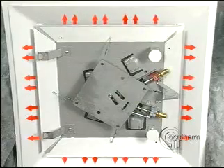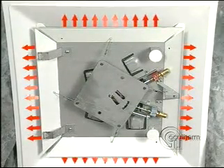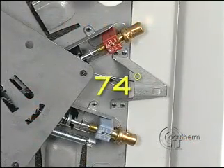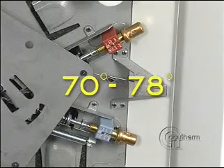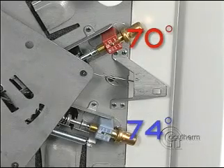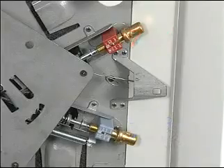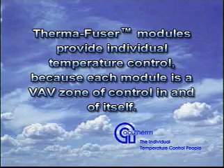Because changeover is accomplished by the thermostat sensing supply air temperature, the heating and cooling room thermostats can be set independently. Both room thermostats are factory set at 74 degrees Fahrenheit and can be separately adjusted between 70 and 78 degrees. Both can be at the same temperature, or adjusted for a dead band with cooling at a higher set point than heating, or the opposite, with the heating set point higher than the cooling. Thermafuser modules provide individual temperature control, because each module is a VAV zone of control in and of itself.